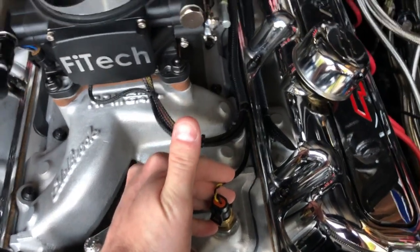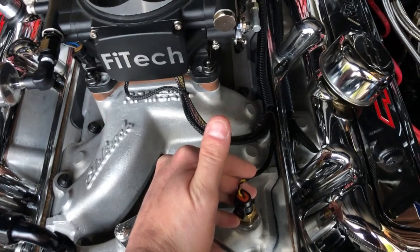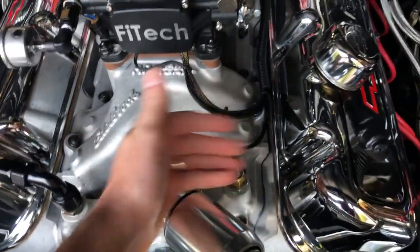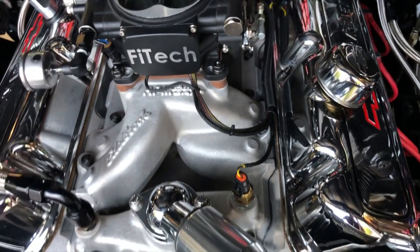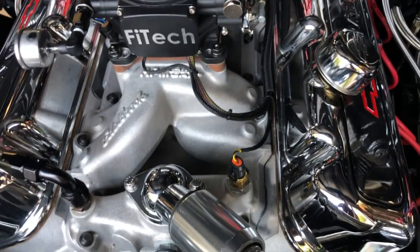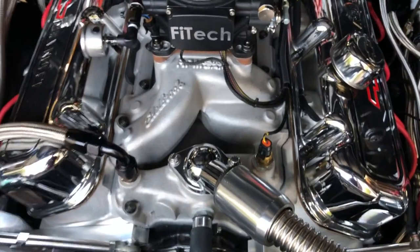The only sensor that I did replace, which is very common, is the coolant temperature sensor. Mine was reading 25 degrees Fahrenheit too low. Many guys go in and calibrate the system — there is a calibration offset you can do. My opinion: don't do that. Get yourself a genuine Delphi ACDelco sensor and it will read correctly. Mine immediately started matching up with my auto light temperature gauge, which I trust.